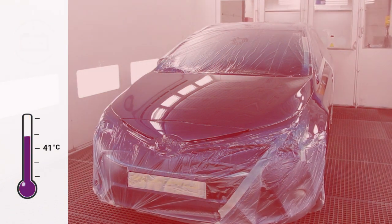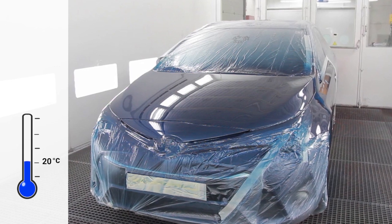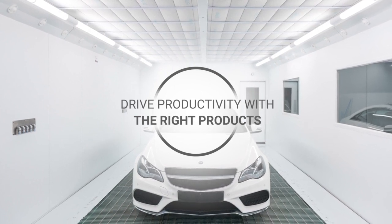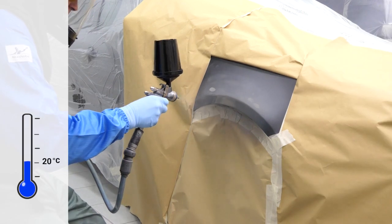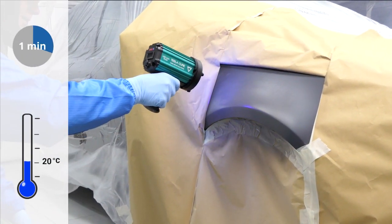To limit the risk, vehicle manufacturers typically recommend reducing bake temperatures. With the help of SICKENS Refinish products, you can meet manufacturers' temperature guidelines while improving your repair process productivity. Drive productivity with SICKENS Autosurfacer UV, a very fast UV cured filler with lightning fast drying.